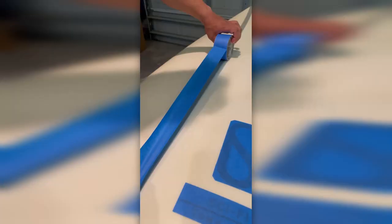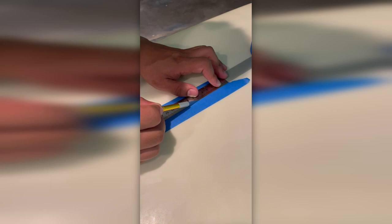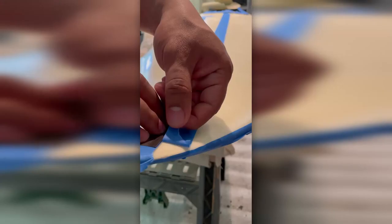Now that I had all that cleaned up, I needed to tape off some of the parts that I didn't want to paint. Took way too long to admit, but hey, now you got some tape ASMR.